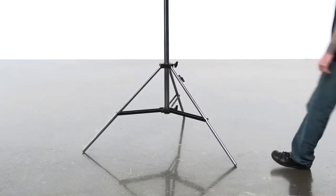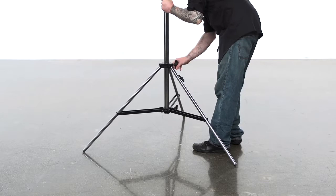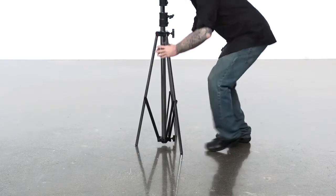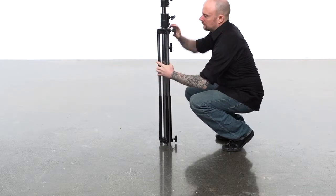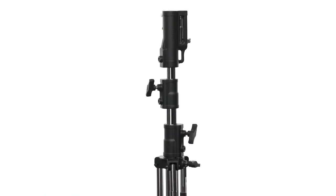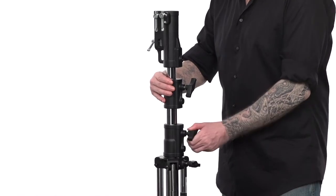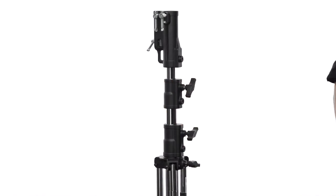To close the stand, reverse the process. Loosen the leg adjustment knob and bring the legs in until they are folded against the riser section. Watch your fingers. Best practice always has the knuckles — another name for the knobs — all aligned and tight when done with the stand. This way, you don't have to search for the knobs when using the stand.